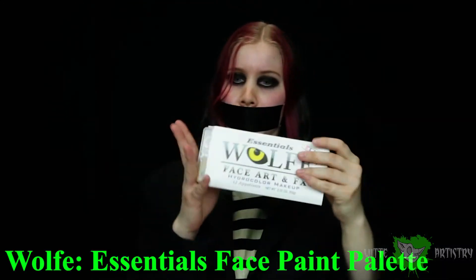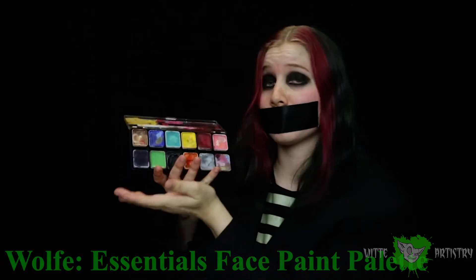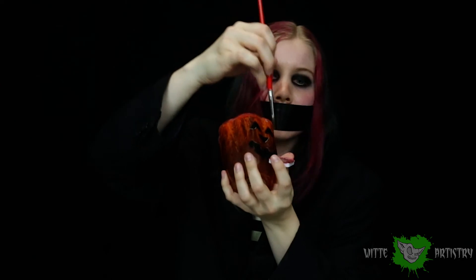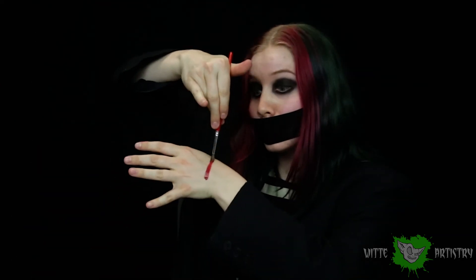A very important addition to any makeup artist kit, especially for Halloween, is some sort of face paint. You could get cheap face paints from Walmart or Spirit of Halloween, but they usually don't go on very evenly and they can clog your pores. A replacement I would recommend is a Wolf Essentials palette — 12 colors that are water activated body paint. You add water to your brush, and the amount of water either dilutes it or makes it more saturated. It is skin safe, hypoallergenic, and doesn't clog your pores.